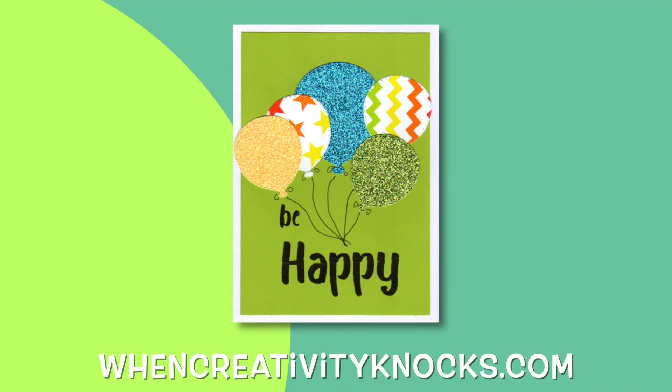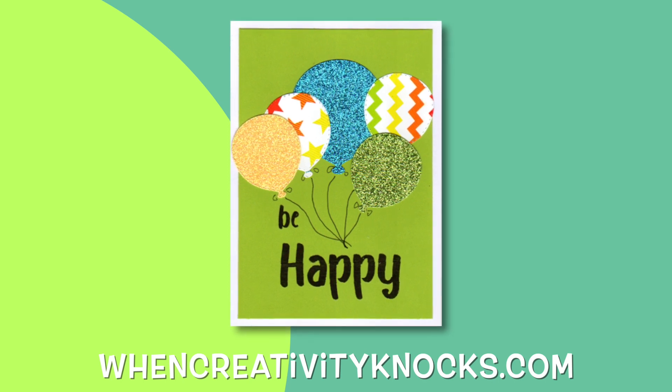For this and more fun projects, visit wincreativityknocks.com.